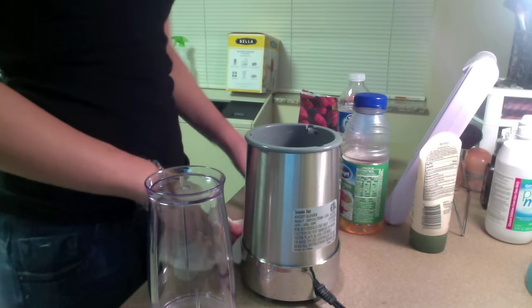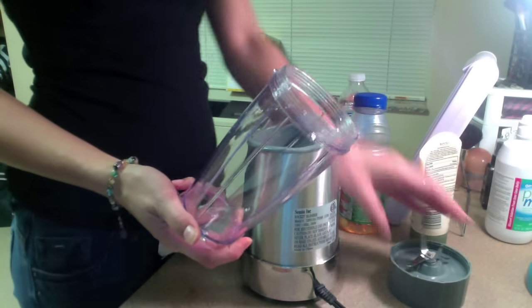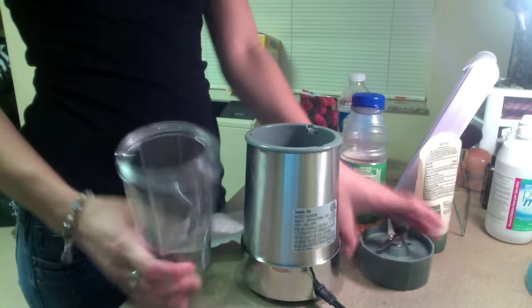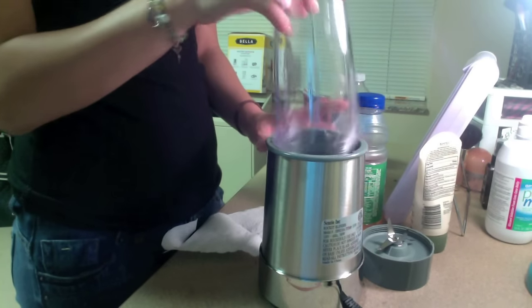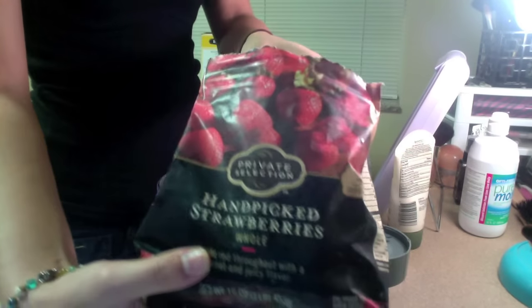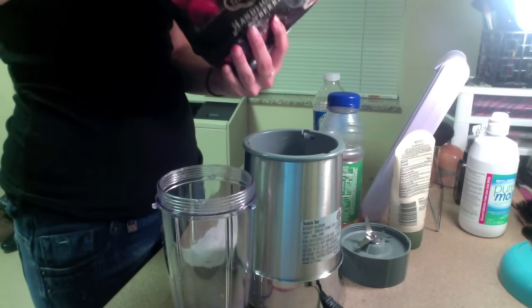Hey guys, today we're gonna be making a strawberry smoothie. It's very easy and simple using just three ingredients. What I really like about strawberries is that they contain over 13% of the RDA of dietary fiber yet only 43 calories, so it helps you digest very well and it helps lower blood pressure.